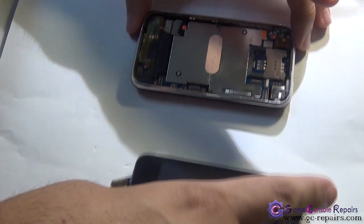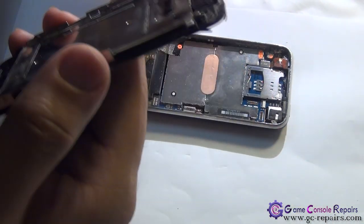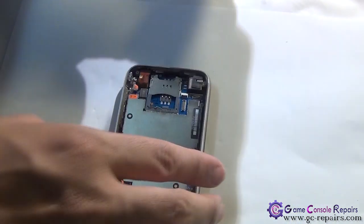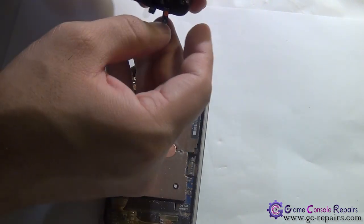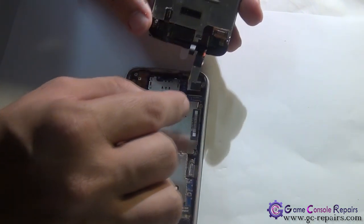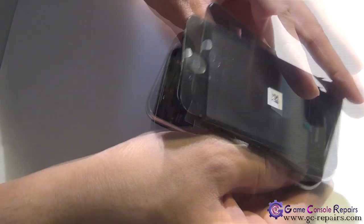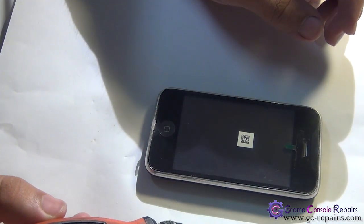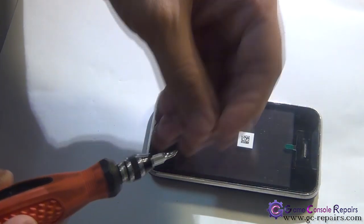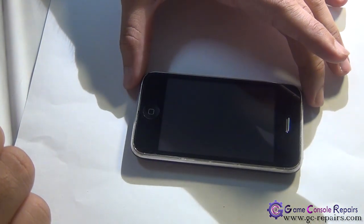Grab the bottom panel and place the touch panel LCD assembly back in. First, unclip and slide the LCD cable in, then connect the second and third cables. Grab the two long Phillips screws and place them back in their positions. Once all fitted in properly, turn it on and test to see that everything is functional.